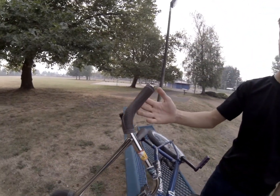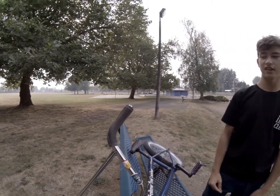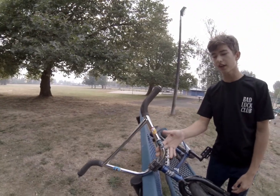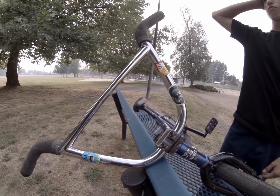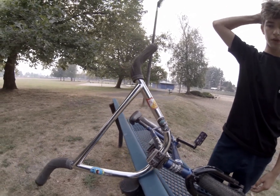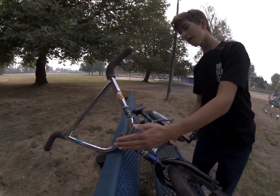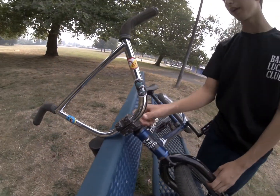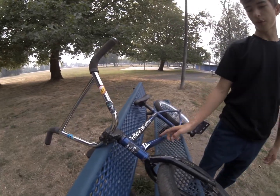For the grips, I got Holder grips. I actually won these at Renton Jam — got second place. One of the bar ends is already done for, but it's all good. For the bars, I got Colony Sweet Tooth bars. I don't remember what size they are, I'll put it on the screen. For the stem, I got a Fit Bike Co stem. I don't really know what model it is — I painted it a bunch of times.